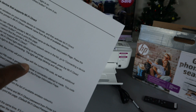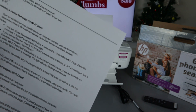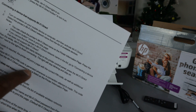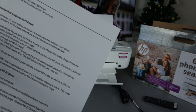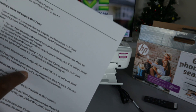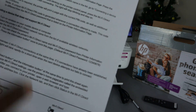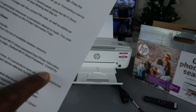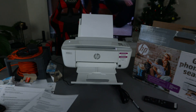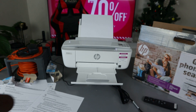If a PIN code is required, the printer will print a page with a PIN code and additional instructions. Note that a unique Wi-Fi Direct code is generated for every connection attempt — this code is different from the Wi-Fi Direct password listed on the printer information page. We have the default Wi-Fi Direct password, which is 12345678. Now we want to try to connect this printer to Wi-Fi Direct.